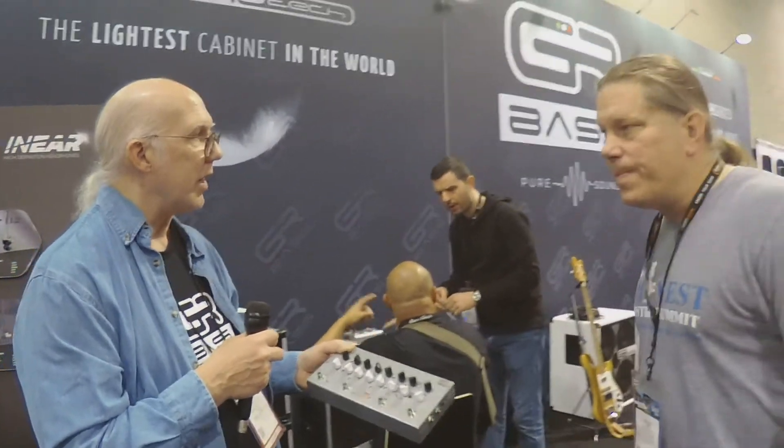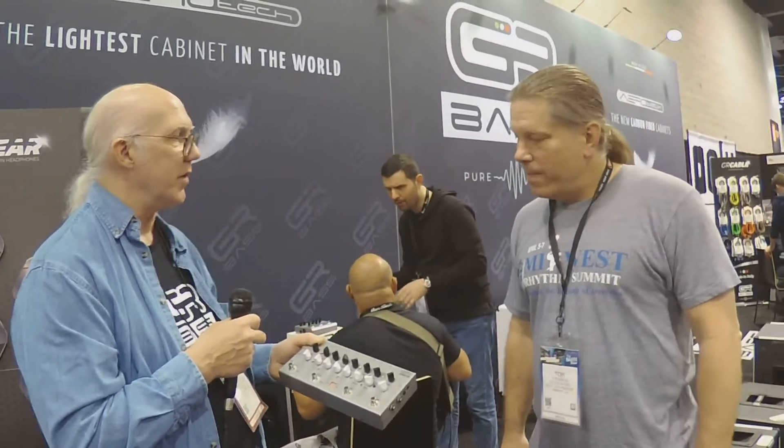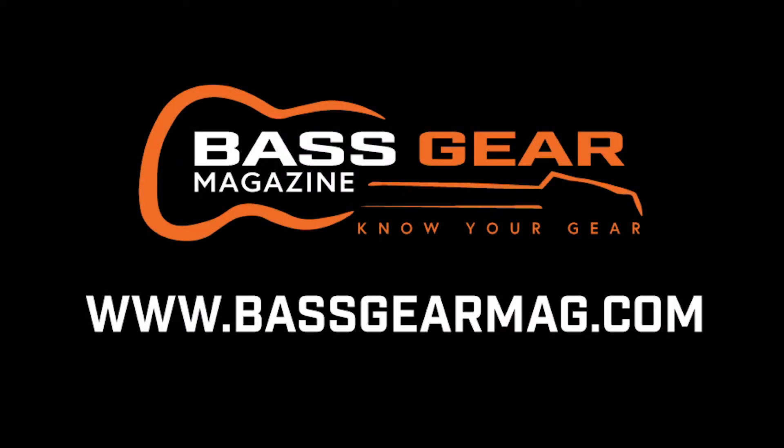Is this available now or coming soon? Coming soon, very soon. The lightweight AT series of cabinets — Aerotech cabinets — should be available in about a month. Great stuff, John. If you guys haven't listened to GR Bass gear, you need to. Check it out — very pure, full, clean tone. I can't wait to see what you guys are doing with these really lightweight cabs, and that little tiny 200-watt head is going to get some attention. Thank you very much for coming out.